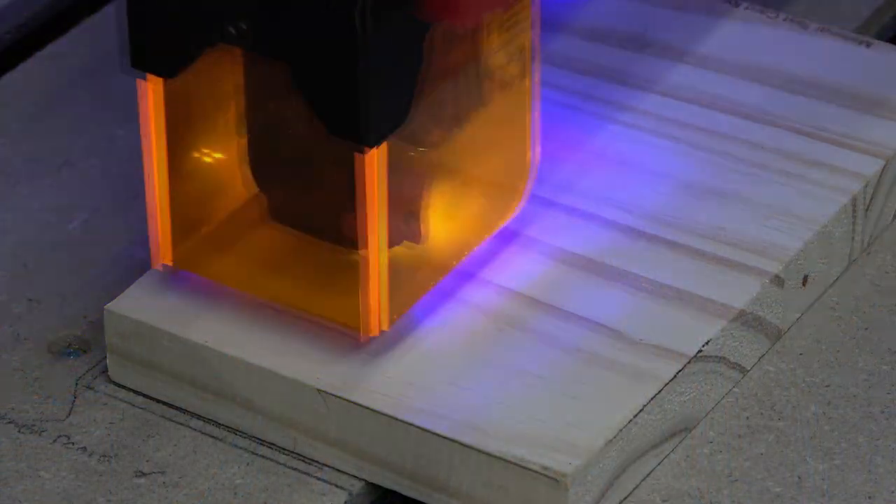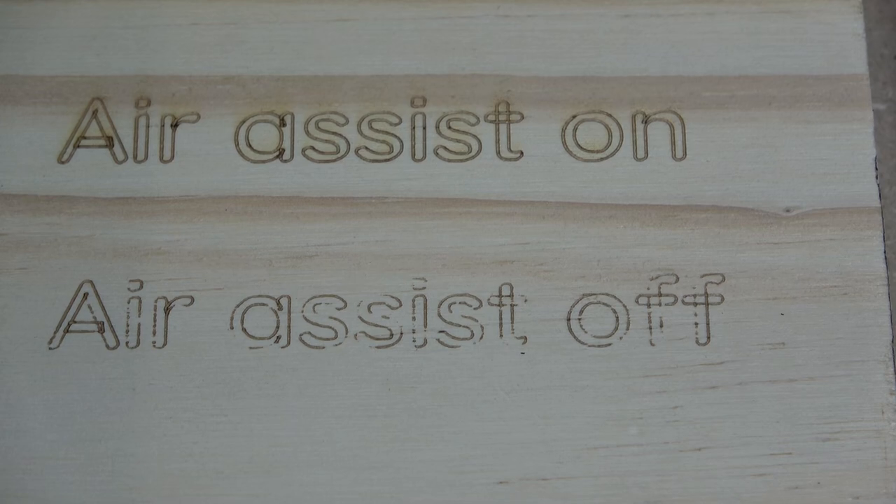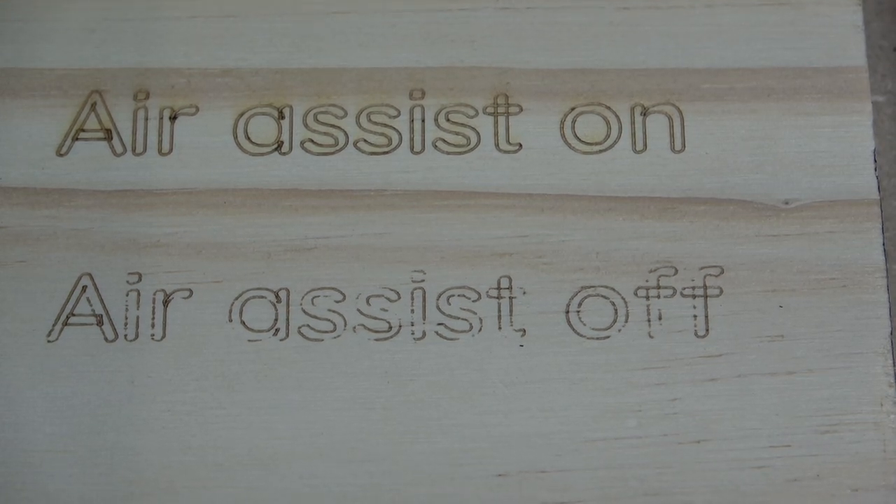The next housekeeping point is air assist — when to use it, when it's helpful, and when it's not. The three takeaways: air assist is really good for thin lines, outlines, and cutting through things. It's not so great for engraving. You can see here — air assist was on for this one and off for this one.